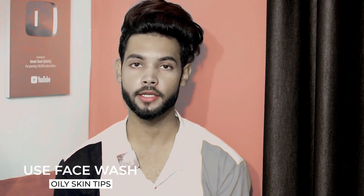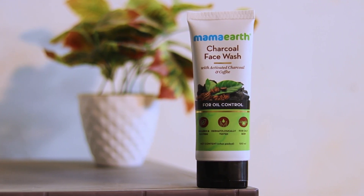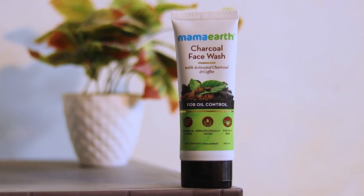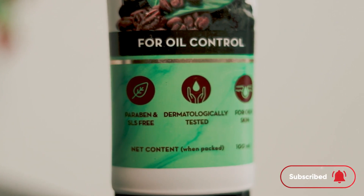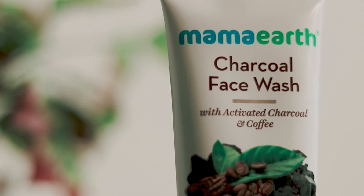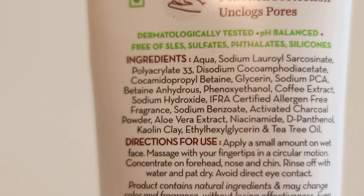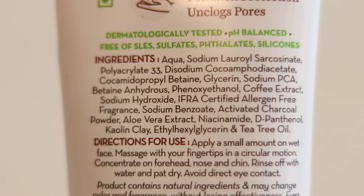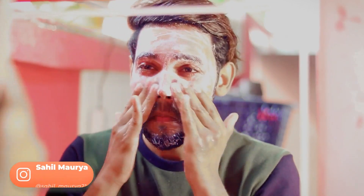Fourth is face wash. To control oily skin, you can use Mama Earth Charcoal Face Wash. This face wash is very good — its main benefit is oil control. It is paraben-free, SLS-free, and dermatologically tested. It is especially made for oily skin and contains no harmful chemicals. The main ingredients are activated charcoal and coffee, and you can read all the ingredients on the display.